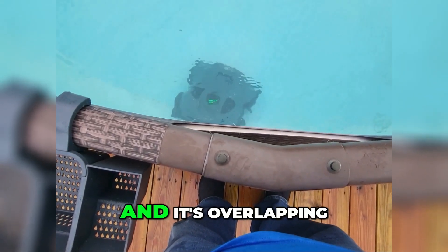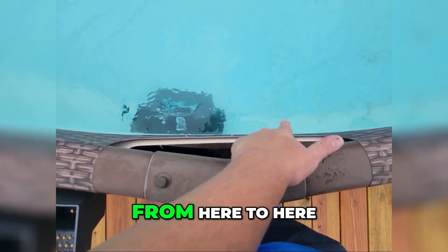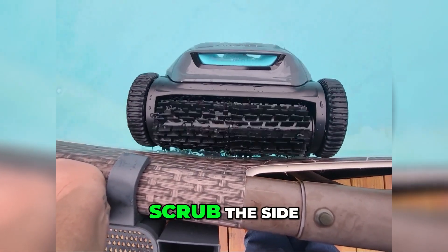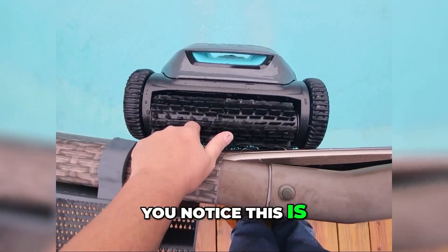See how it turned — it's overlapping. It basically just overlapped from here to here. Now it's going to come back up and do it all again, just trying to scrub the side of my pool, the water line.